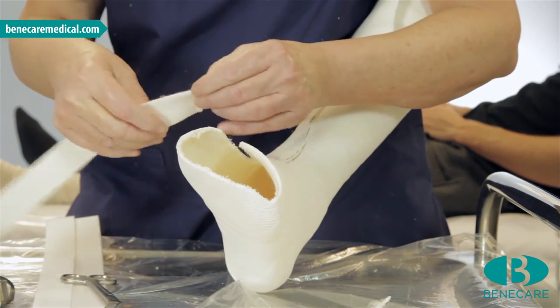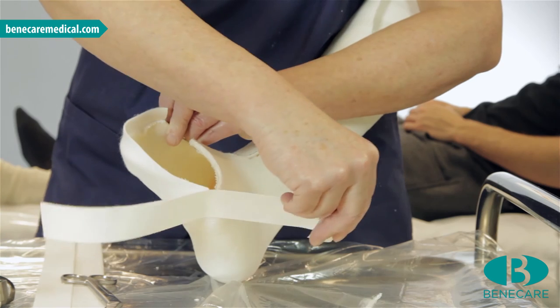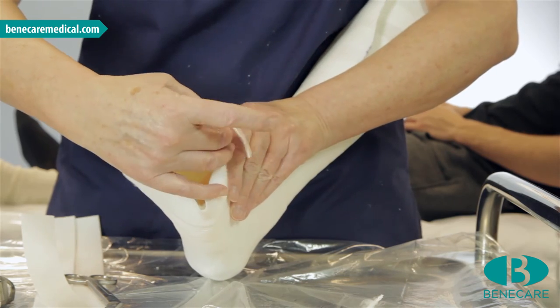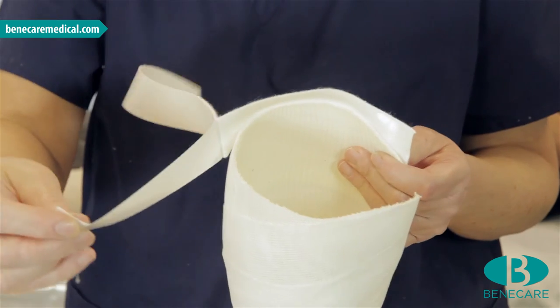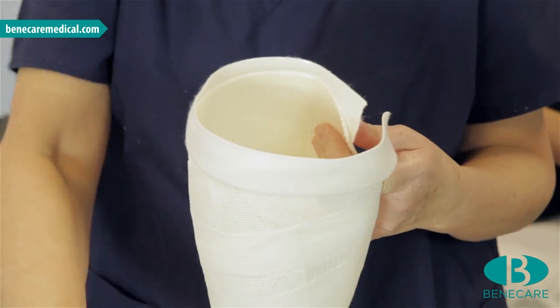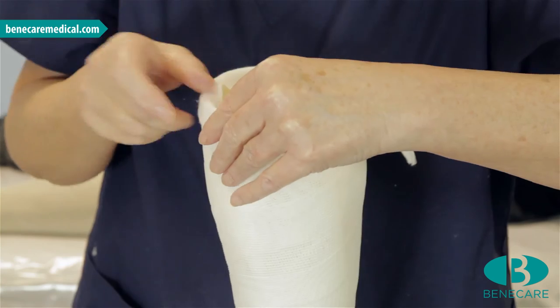Trim the cast at both extremities. Following the anatomical guidelines, I am trimming this back to expose the little toe. I am now applying fleecy edging tape — I will start with the distal aspect, now the proximal — ensuring this is smooth with no ridges on the inside of the cast. I will continue along the anterior border of the cast, again ensuring it is smooth throughout.